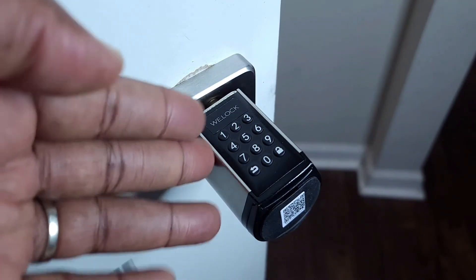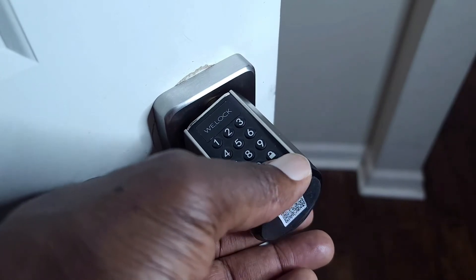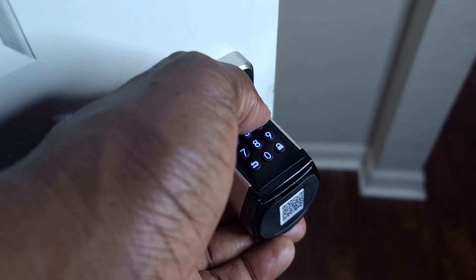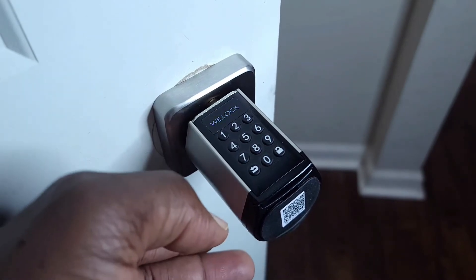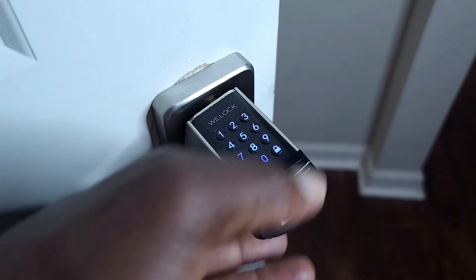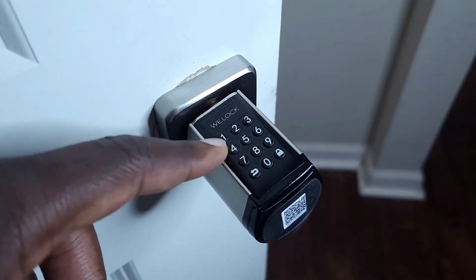So let's say you wanted to alter your admin passcode. What you would do is press the padlock key twice, put in your admin passcode, hit the padlock again, then press four. And then you would enter your new admin passcode — these are all six digits — padlock again, and do it one more time, then padlock. So that is now your new admin passcode.